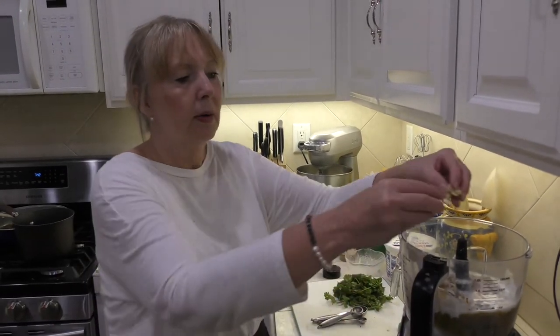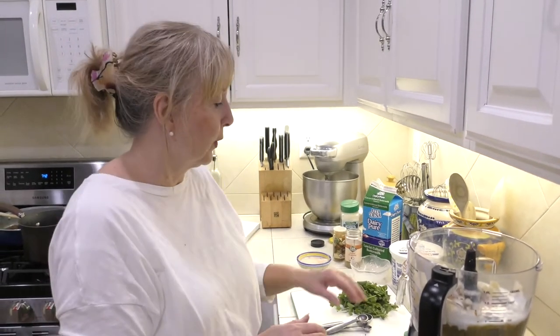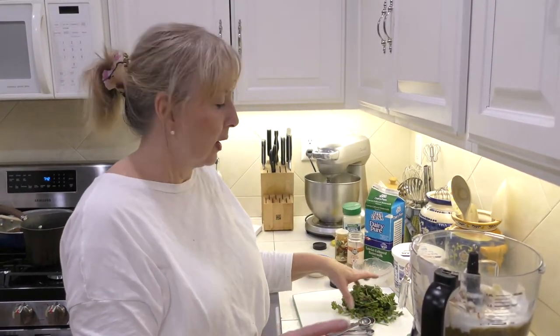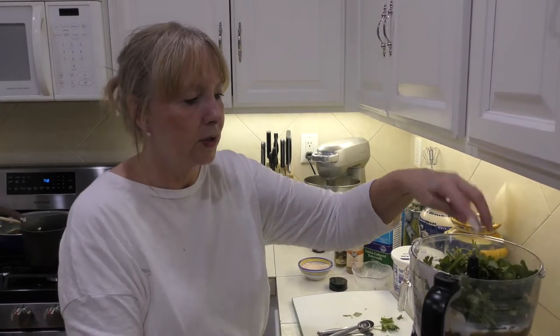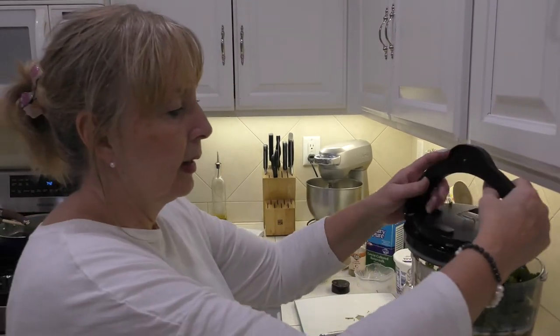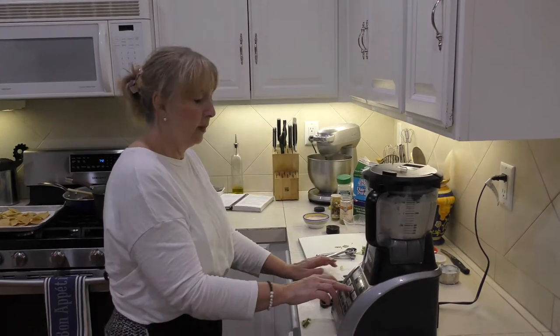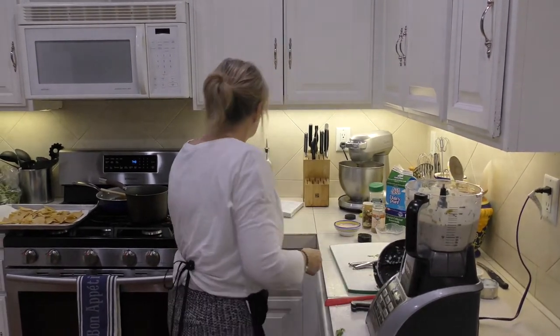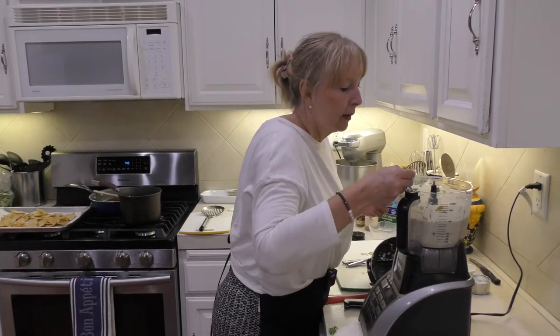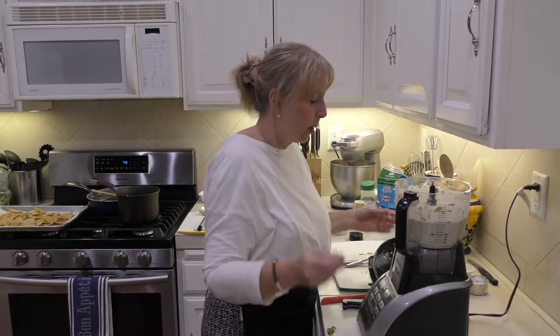We're going to put in three or four cloves of fresh garlic — or you can use a half a teaspoon of garlic powder if you prefer — and then just a bunch of fresh cilantro. We'll process this now. Tasting it, it tastes really, really great without quite as much sugar.